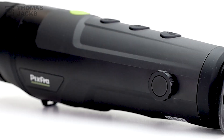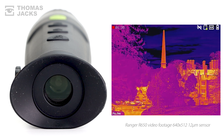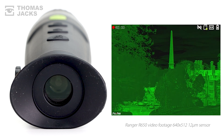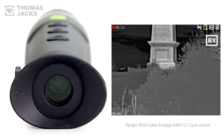Inside the R650, the 640x512 12 micron sensor is sub-30mK, which is good, and so is the choice of six colour palettes. You get a native 2.9x magnification, with an 8.7 degree field of view, that you can digitally zoom eight times, up to 23.3 mag.